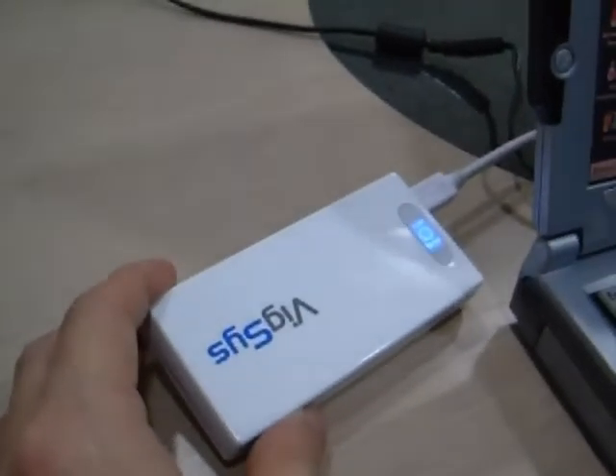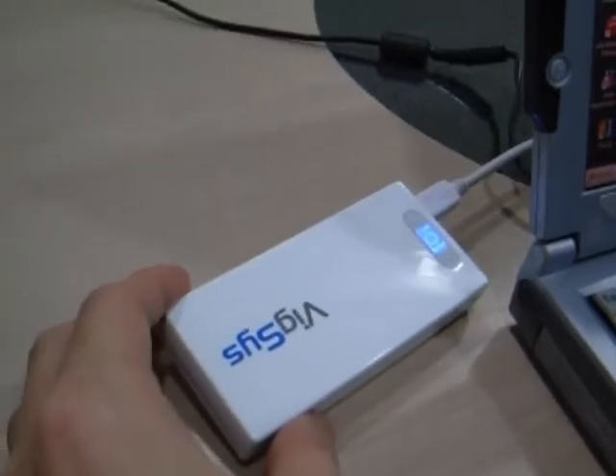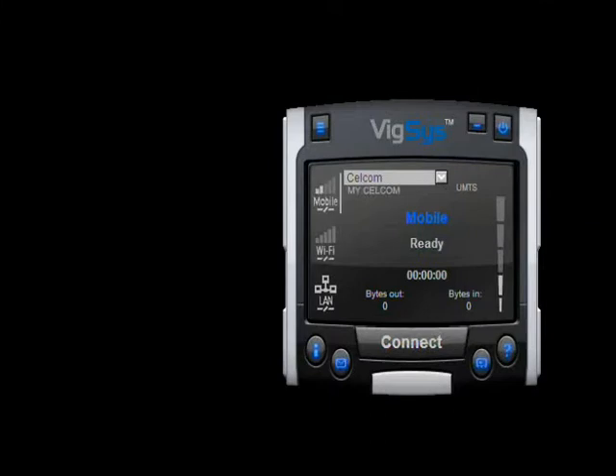Right now you should be able to see the blue light flashing — it's actually searching for the network. After plugging in the VM10, the status has changed to 'ready', which means it successfully detected the VM10.